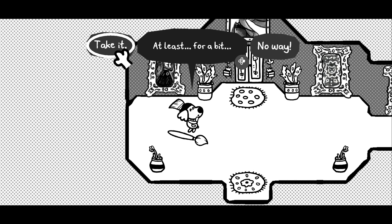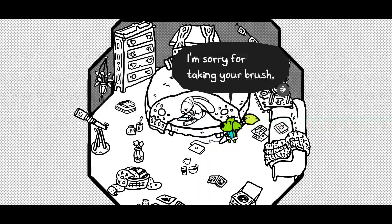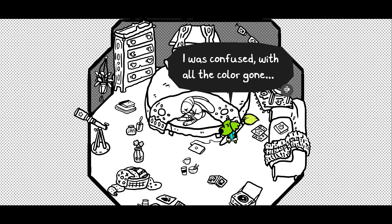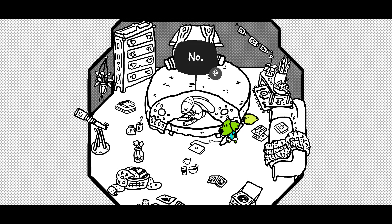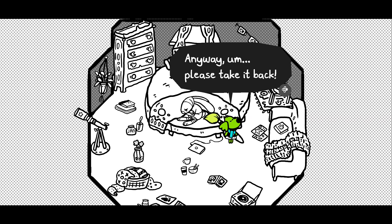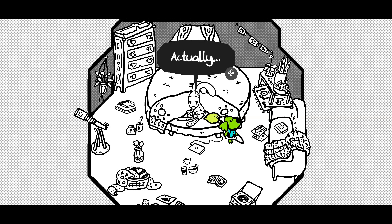The first part of the game is your character learning how to use the brush to paint the world. The true brush holder, Chicory, eventually finds out about you borrowing the brush and instead of being upset, they just don't care and pass the power of the brush off to you. After that, the story is about why Chicory is so depressed and willing to give up the power, and finally you learning to master your brush powers.